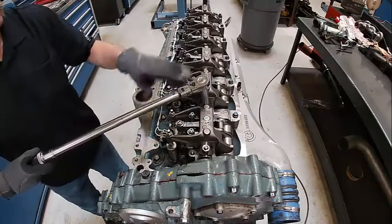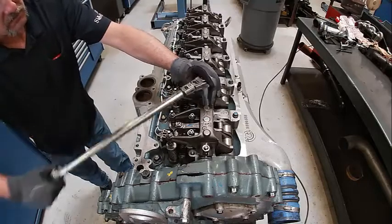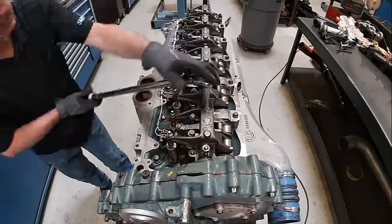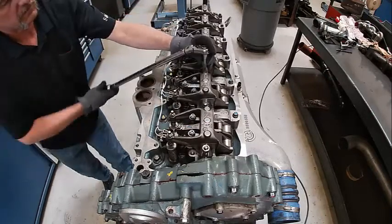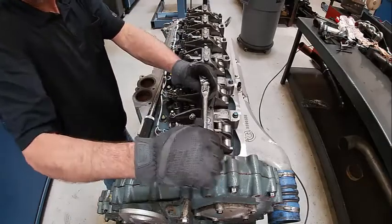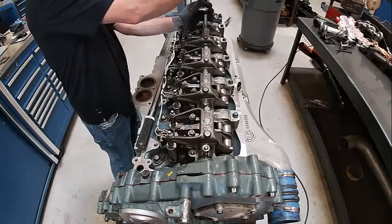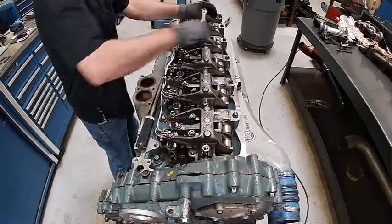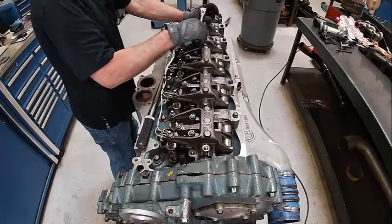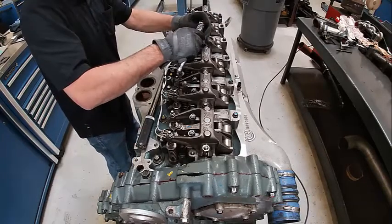Basically what we're going to do is start in the center of each of these. This side's up a little higher than this side so I'm going to pull it down. I don't really want to do this with an impact gun because I can feel it a lot better — if something were to hang up I'd know it. That sucked her down — the whole thing works flat now. I'll snug them down with the ratchet. If something's hanging up you'll feel it. That seemed to go down pretty nice and easy.